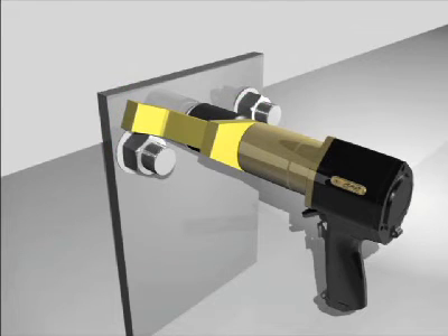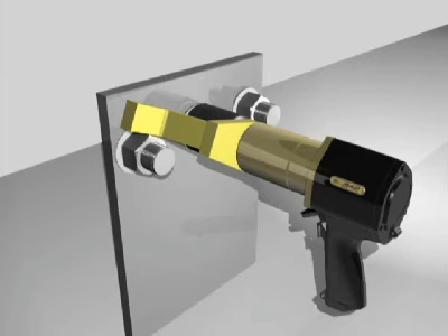Unlike impact wrenches, the RAD torque wrench never transmits working torque forces to the operator's hands. The torque is applied between the reaction surface and the nut being turned.